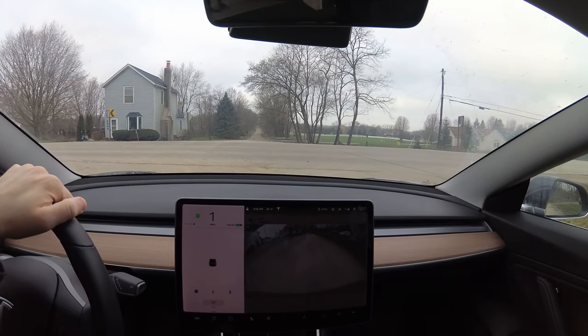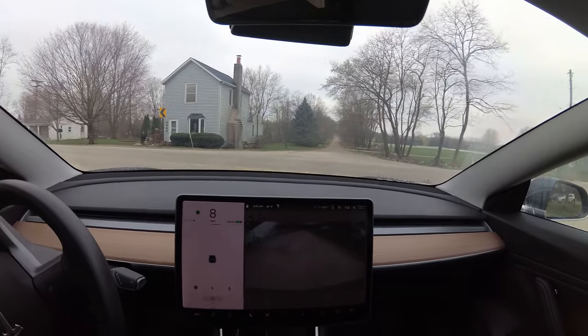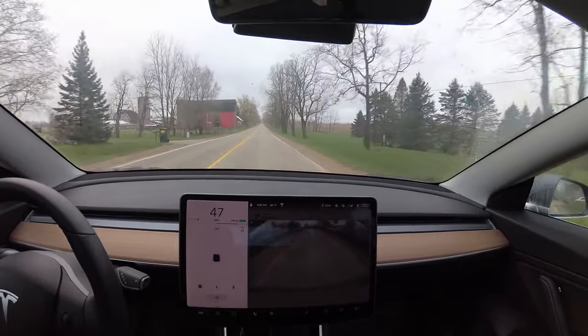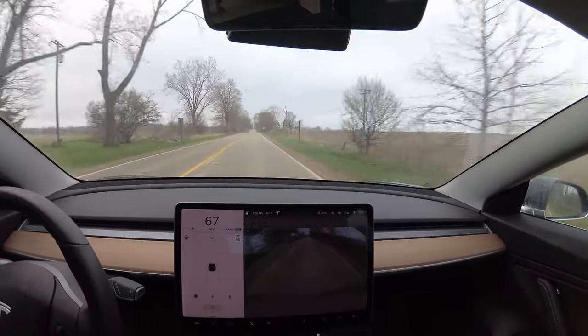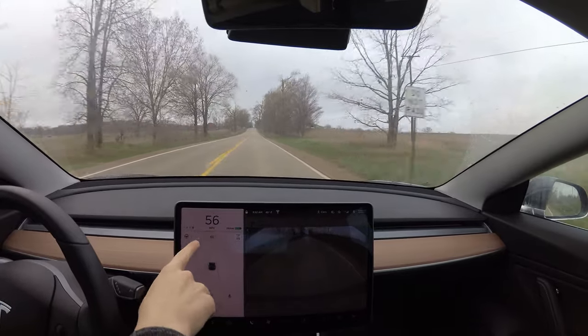Okay so we'll turn onto this street to show the regen working. So here I'm using energy. I'm going to get up to speed and then I'll let off. So now I'm removing my foot from the accelerator — no brake at all and you can see I'm slowing. This is me gaining energy.